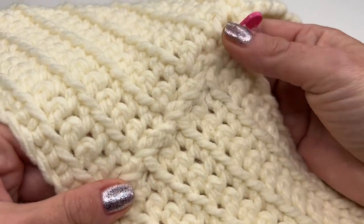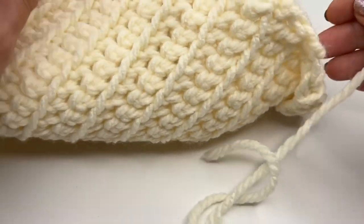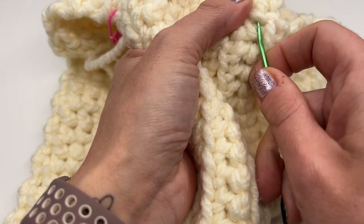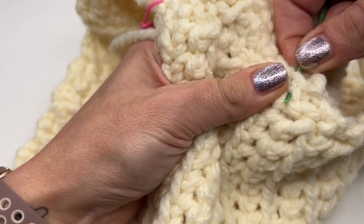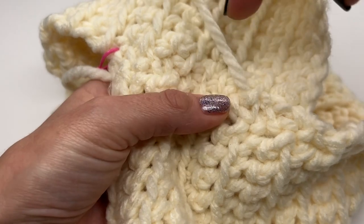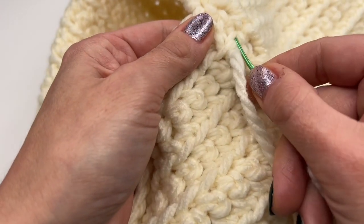Now it's time to sew in the yarn ends. This is what it looks like once we've finished sewing it together. Turn the work inside out. Go through some stitches, go from right to left, pull it nice and tight. Since this is thicker yarn it's easier to sew in the ends. Turn your work and go through some stitches on the opposite side to make sure it won't open up.